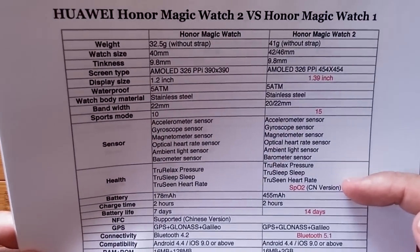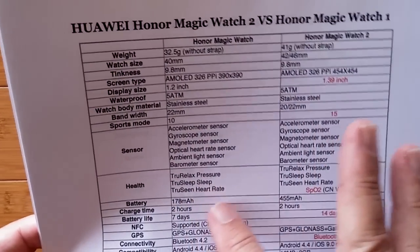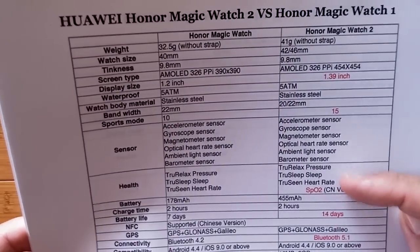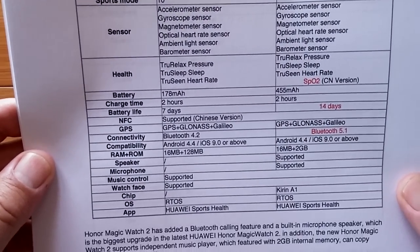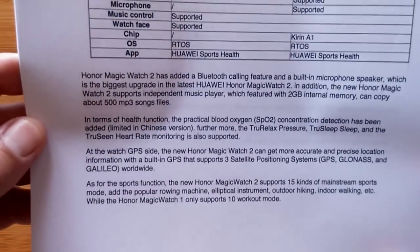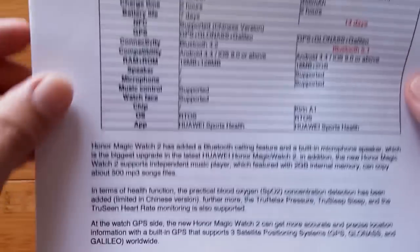There's a blood oxygen version in the China version, which is not what you'll get if you order. Basically, the true relax sleep and scene features are in these, not including blood oxygen. The standby time and battery life have been bumped up, and the Bluetooth has been bumped up some. Read down here at the bottom — it goes through the specific detail differences in these watches.